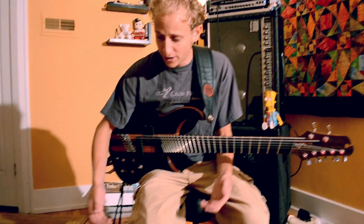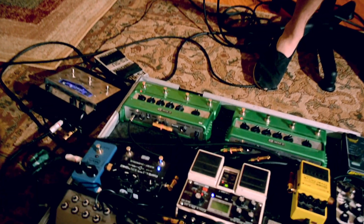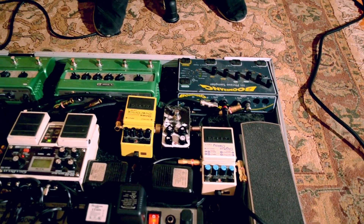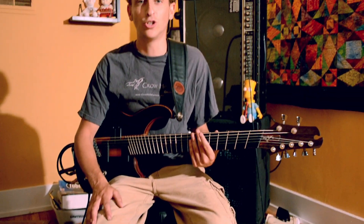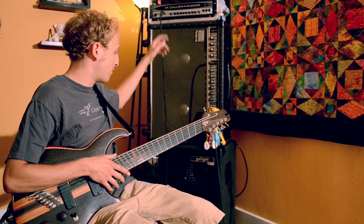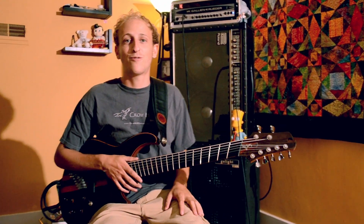I'm running it through a pedal board here. The guitar goes through all these effects and meets up at a stereo looper, and the bass goes through the distortion, so I can have totally isolated loops and not sacrifice quality or tone. I run it through two separate amps — a guitar amp for the guitar side and a bass amp for the bass side. It's pretty straightforward.